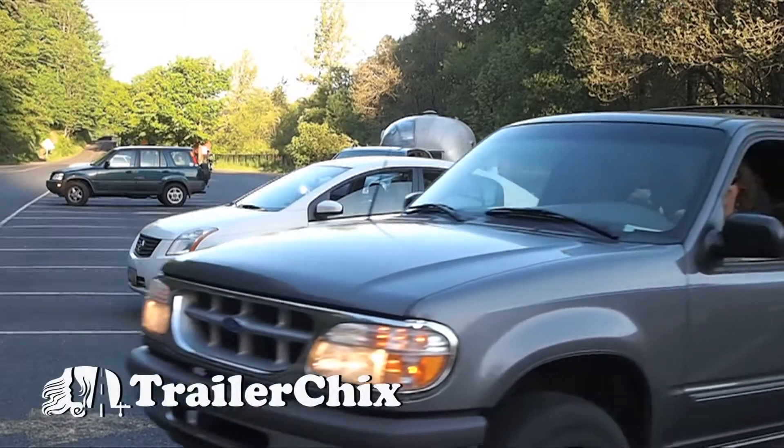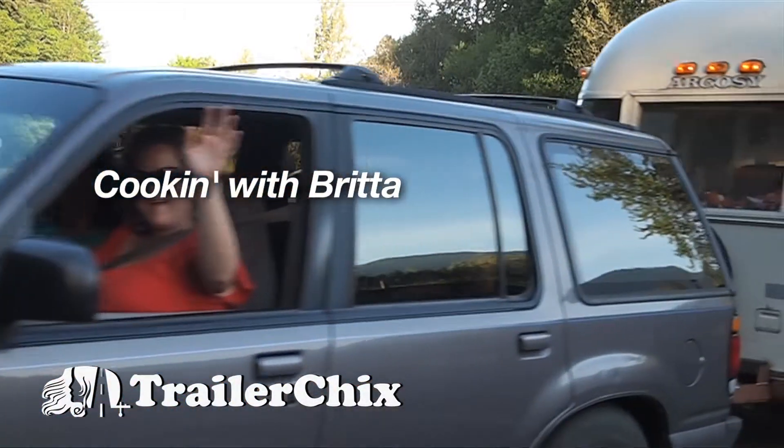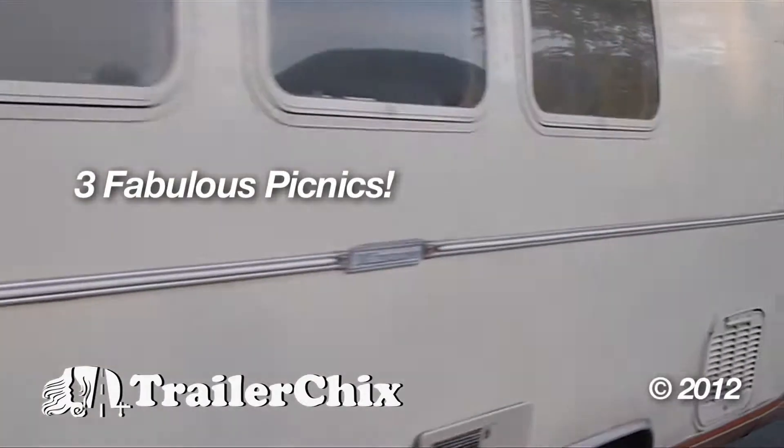We look forward to seeing you next time when we make another great recipe. Thank you for joining us. That's how we roll fabulously.